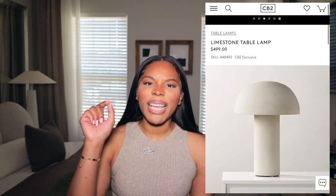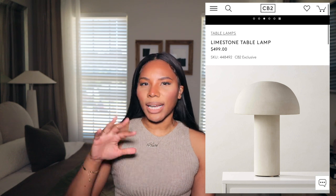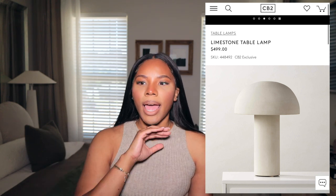Mushroom lamps are very trendy right now — you see them all over Pinterest, Instagram, in big box stores, and top interior designers use them in spaces. Normally I don't do a lot of trendy things unless I feel like I'll like it long term. But this is something I feel will be in my home for a long time, so I don't mind investing in it. I saw this lamp at CB2 and instantly fell in love — it's a muted limestone tone, like a statement piece that's still muted.